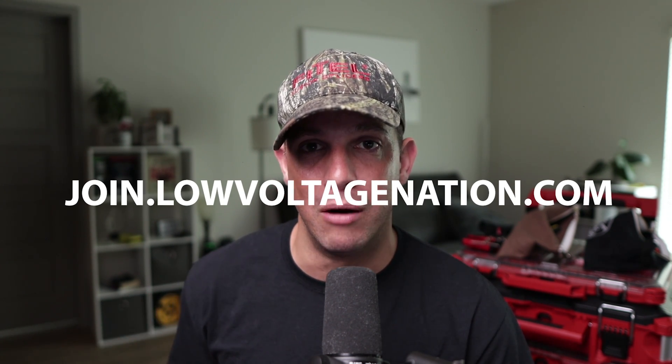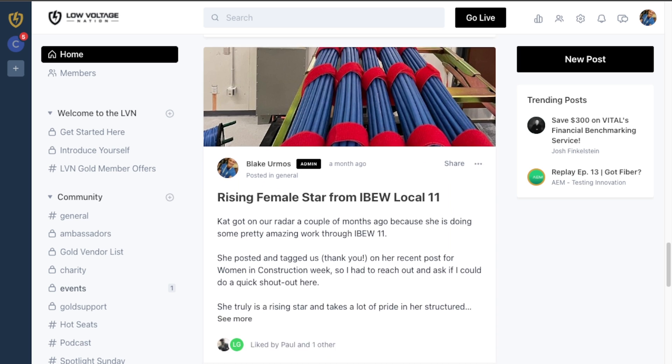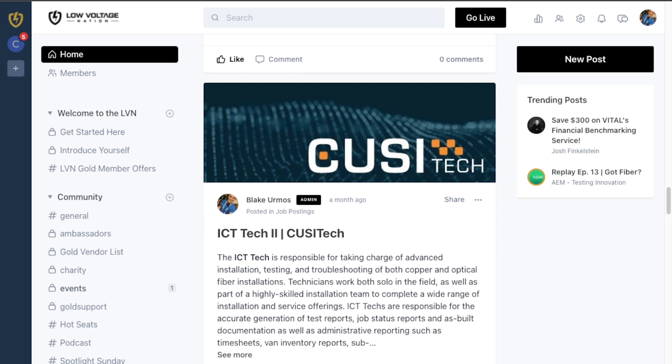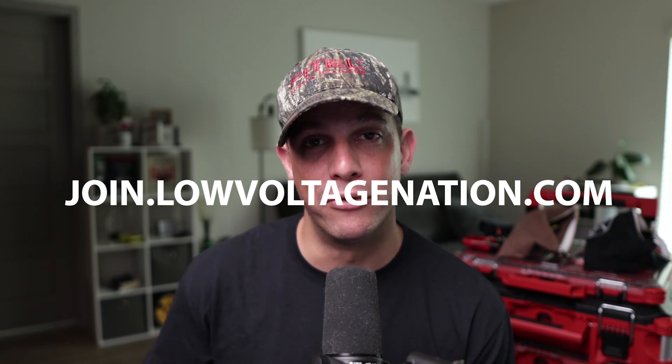I hope you learned something today and can make a decision on which snips to get if you're just starting out, or maybe you're going to switch to Knipex from Klein. If you want to join our low voltage community, we have an exclusive community at join.lowvoltagenation.com. We've got security integrators, structured cabling technicians, business owners, manufacturers, distributors, and suppliers — all in one big healthy community where we're helping each other be successful in the field. Go to join.lowvoltagenation.com — we hope to see you soon.